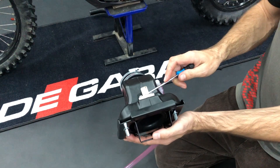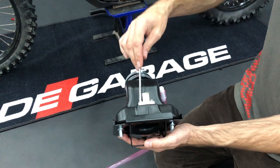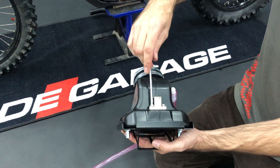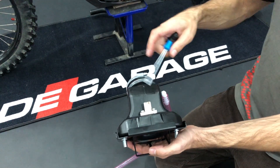Now we take the temperature sensor and the original screws, and just bolt it on. Make sure that the lock is on this side.